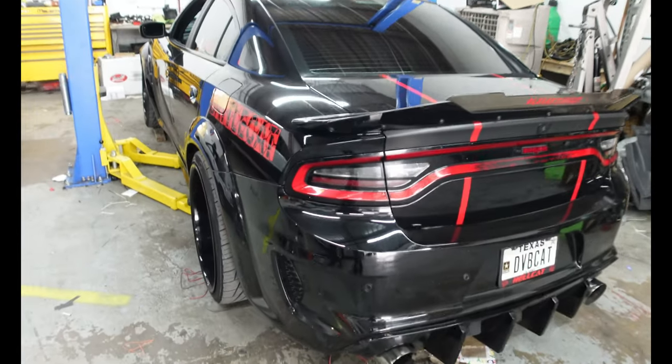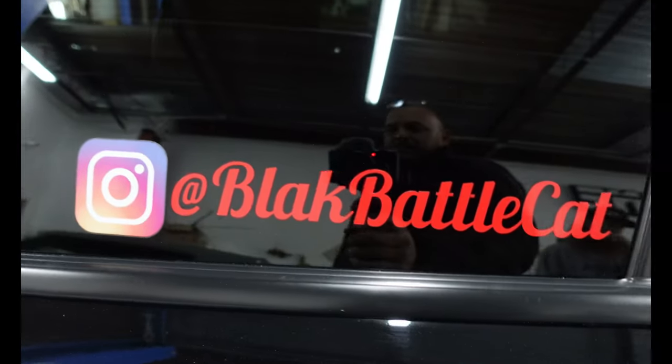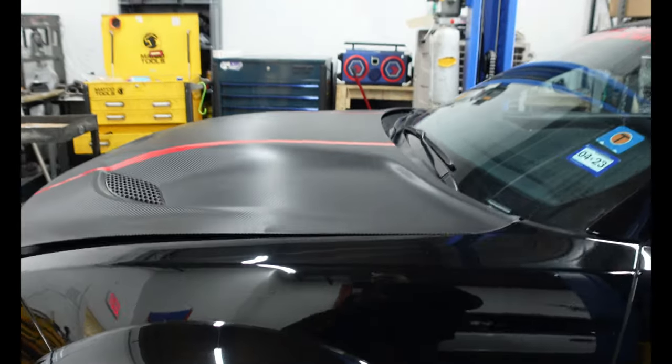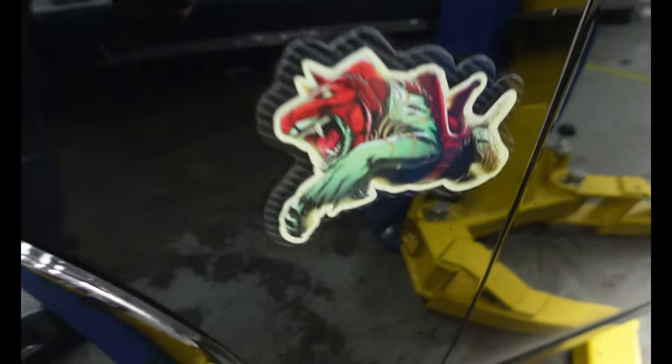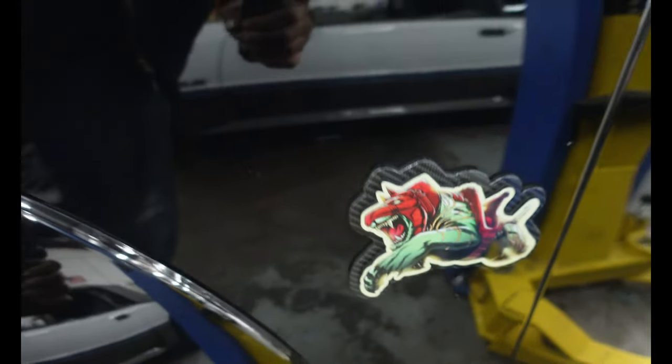This is Black Battle Cat. If you don't know who he is, a great friend of mine personally — hit him up on Instagram. He's got one of the most beautiful ones out here, man. It's very simple, very clean. If y'all don't know, this is from a cartoon back in the day. Comment below and see if you know where this Battle Cat emblem comes from.